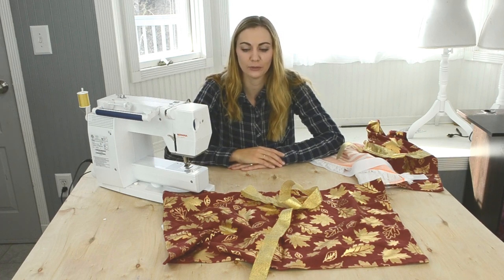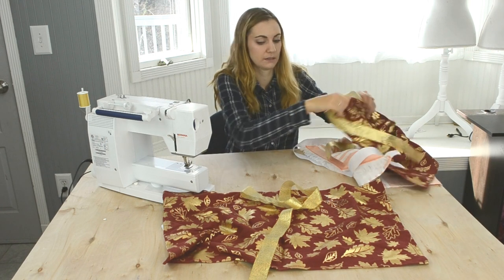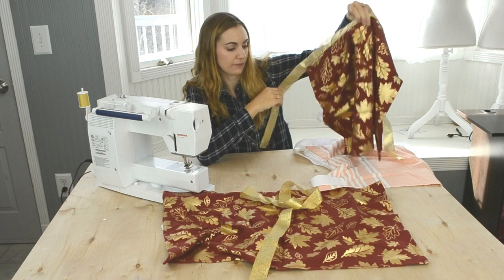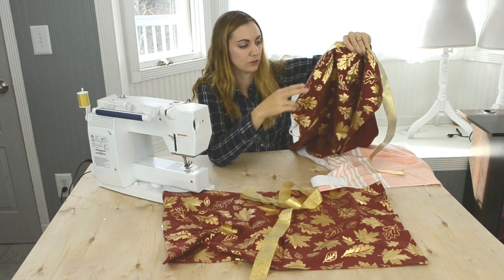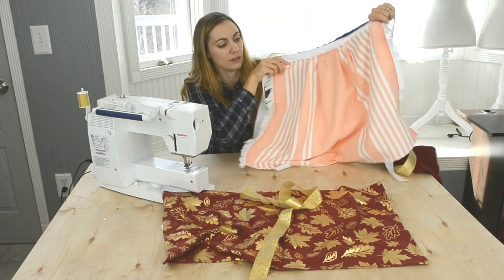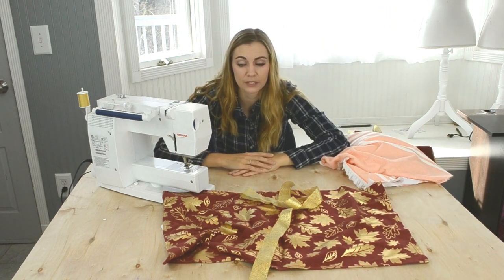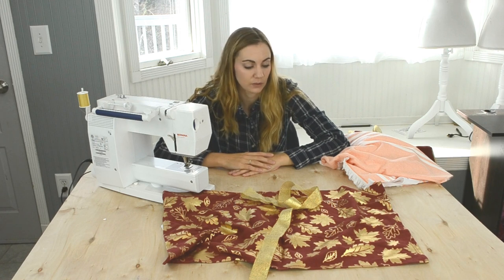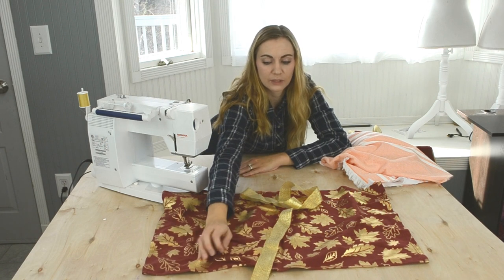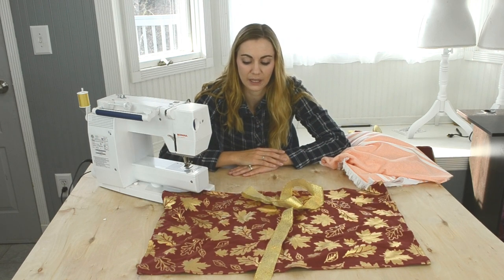Hi everyone, welcome to my latest video! Today we are going to make regular hand towels into half aprons. I got a pack of two, and this is what it's going to look like when it's done. I've also made one with this really fun striped towel. This is a great gift for the holidays coming up — it's really easy because you're just sewing a ribbon to the top.